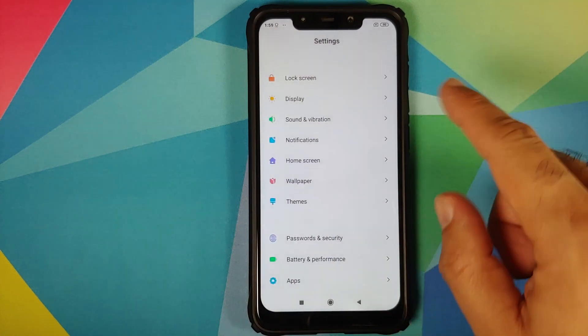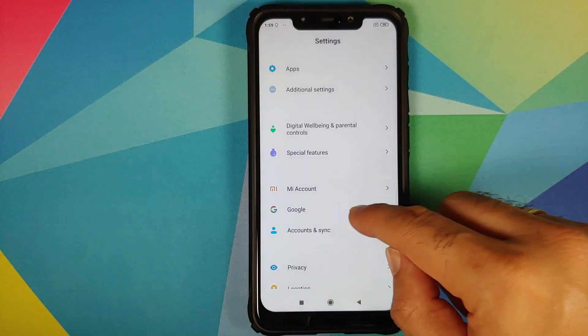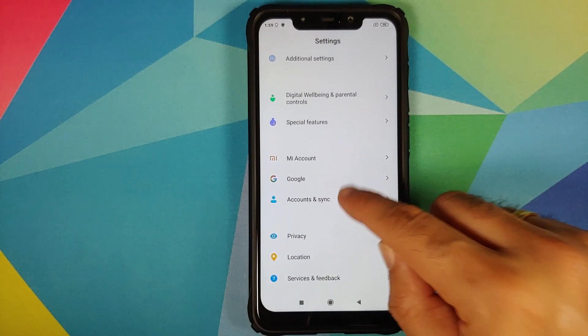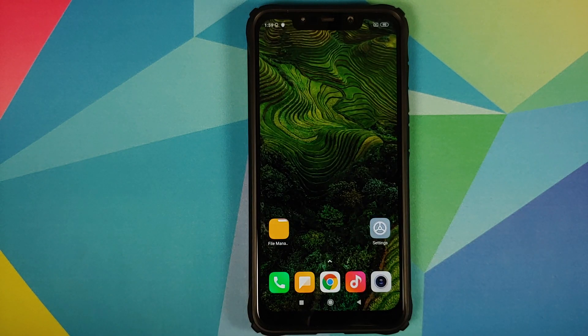Go into Settings, Password and Security, and remove your password, fingerprint unlock, and face unlock. Then go back, scroll down, go into Mi Account and remove your Mi account. Then go to Accounts and remove your Google account. Once done, reboot your device to ensure all accounts and security measures have been removed successfully.